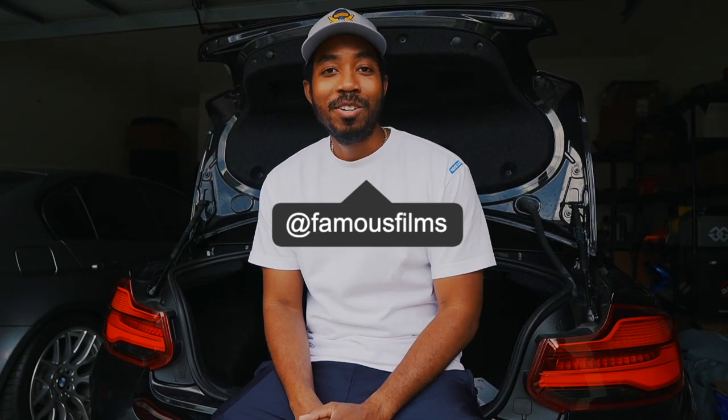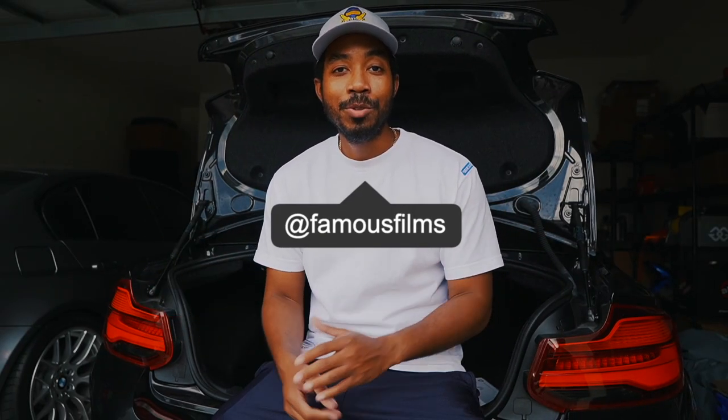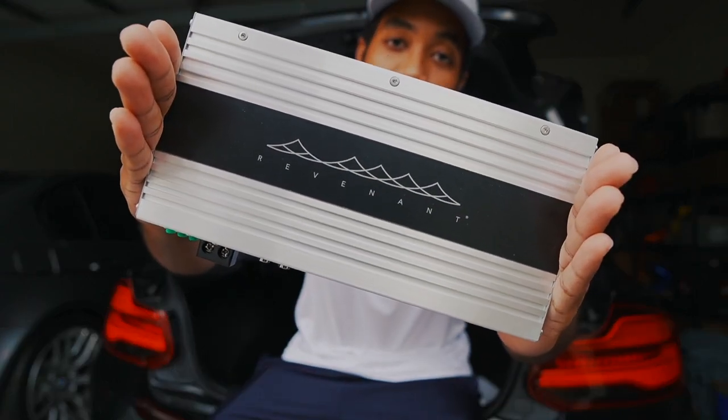What's going on guys, Quick here for MotorGear TV. Thank you guys for tuning in once again. As you can tell from the title of the video, we're here to do an install and review of the Bav Sound Revenant Pro amplifier. Let's get started.